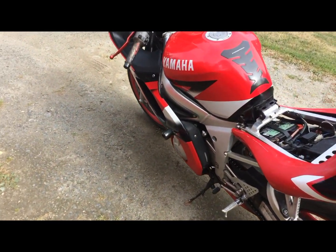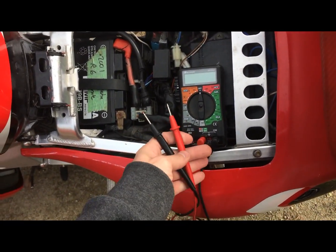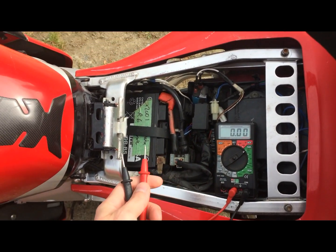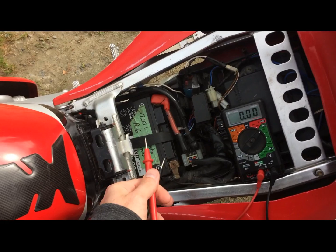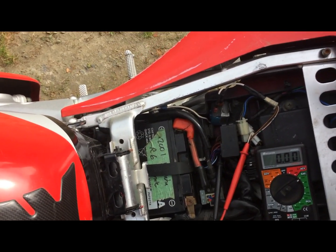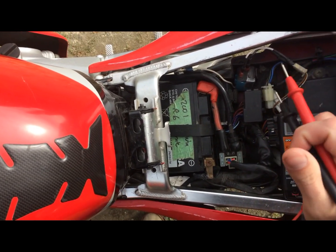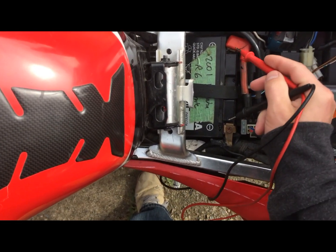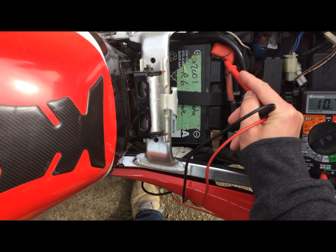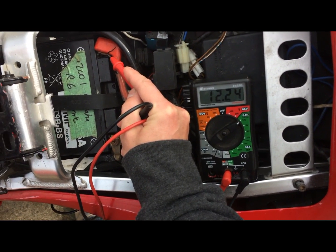To test it, you're going to need the bike running. You'll need a simple voltmeter. I'll set it to 12 volts. Touch it on the leads — so now it reads 12.25 without it running.